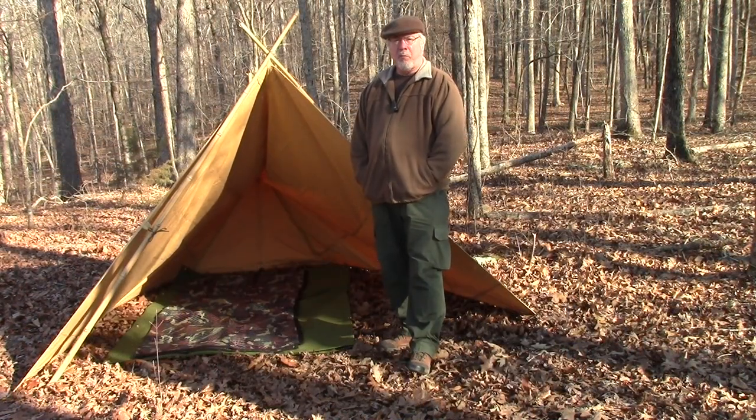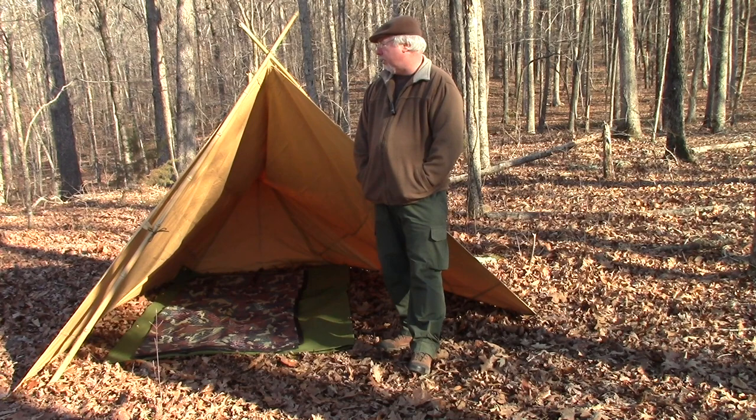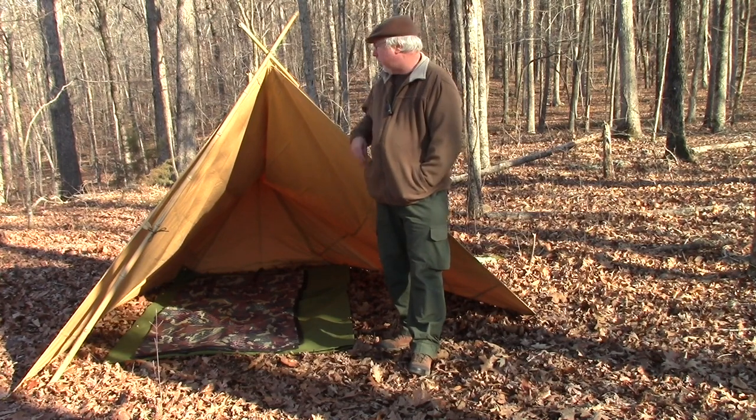This is the Tent Smith's Forester Tent. It's made out of 13-ounce tanned sunforger canvas. It's very heavy duty — expedition quality in my opinion. And it's a beast of a little tent. It's high quality.